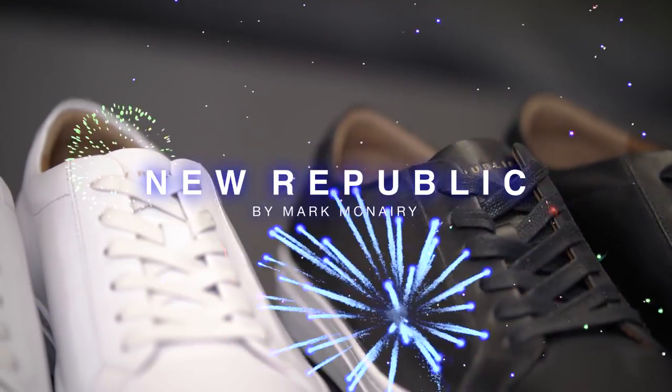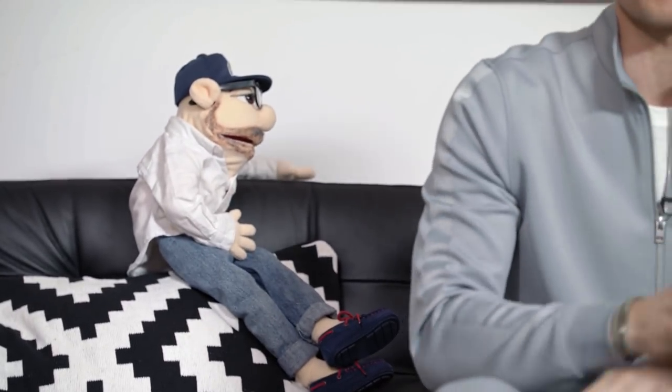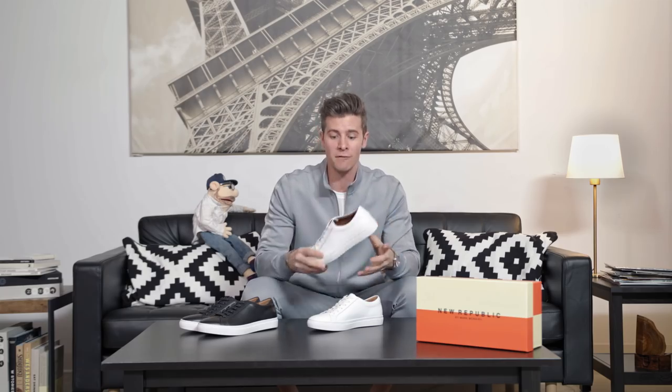What is up guys, it's Parker York Smith here talking today about the brand new Kurt leather sneaker from New Republic. A low top leather white sneaker — or black — is an absolute summer and spring essential, honestly a year-round essential. You can wear them with all kinds of different outfits.